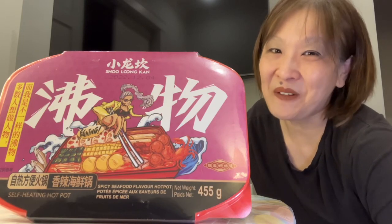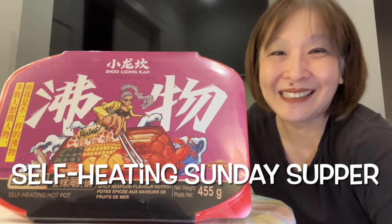Well hey there my friend. I'm so glad you're able to join me here for a slice and a piece of cake. My friend, it is self-heating Sunday supper. For those of you brand new to my channel, welcome, bienvenue, pull up a chair and stay a while.